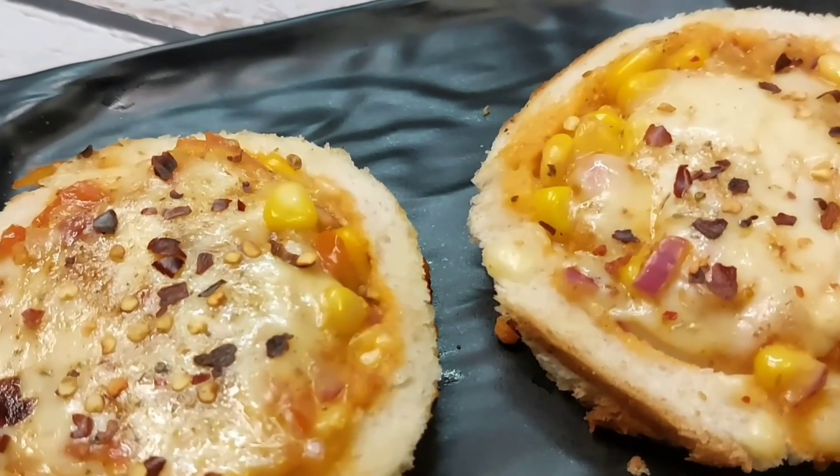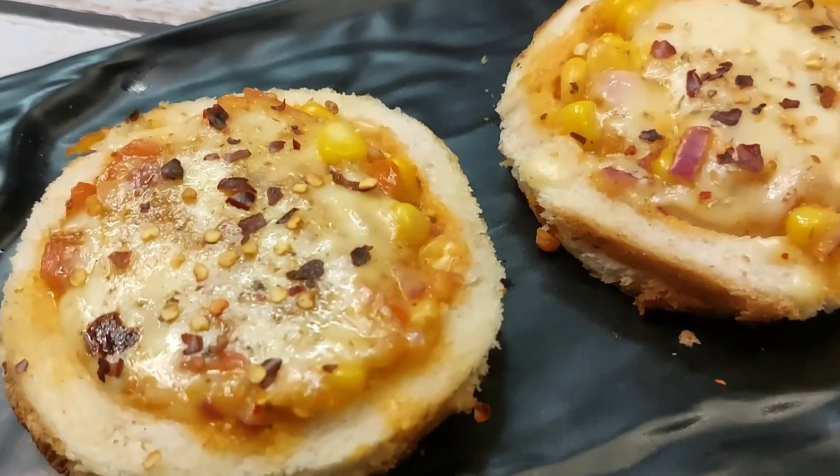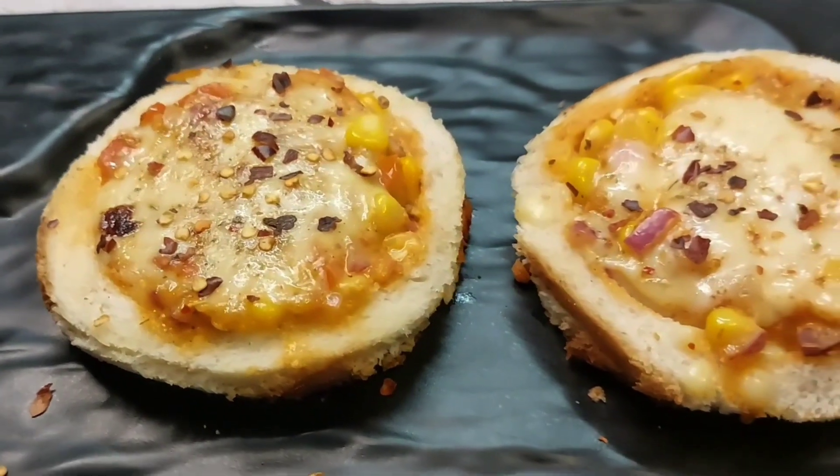Hello friends, today we are going to make a very unique recipe. This will be a bread pizza, but it will be a very fancy recipe, so this will be very good for children.